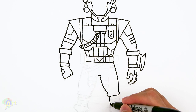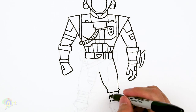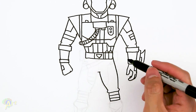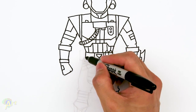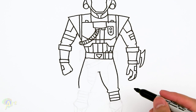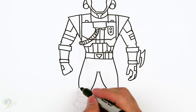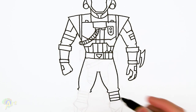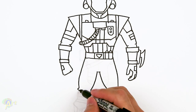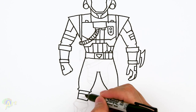For his knee pads it's just gonna be a square and then we'll just draw in two lines and divide it up. Now let's draw the other side — it's gonna be the same thing. We're gonna extend this line, curve in, and then in here curve in, and then again the little bracket, close it off, square, then we'll just divide it up.